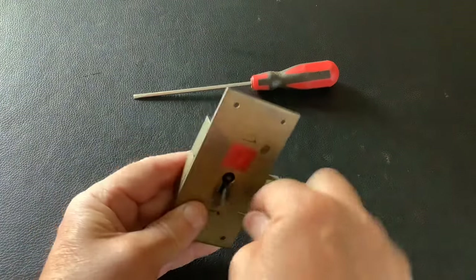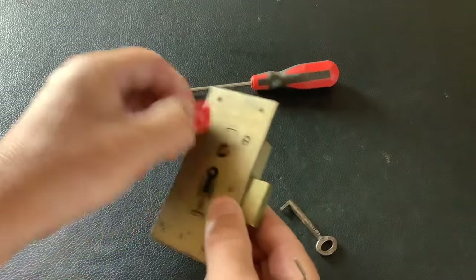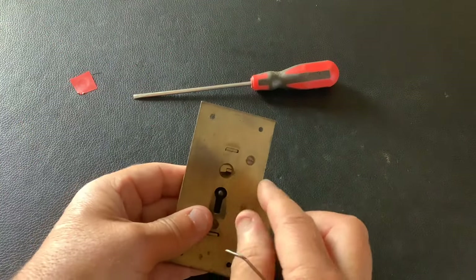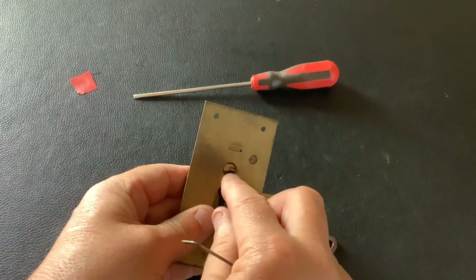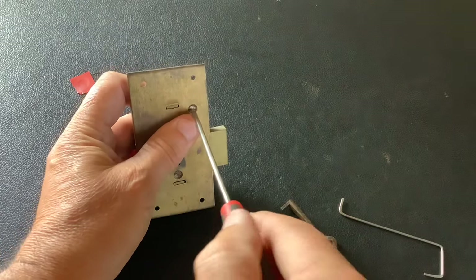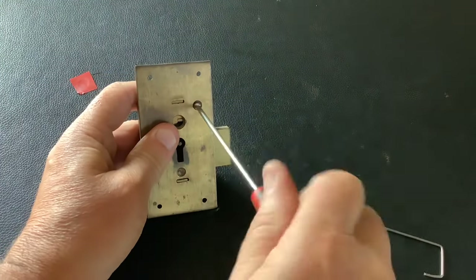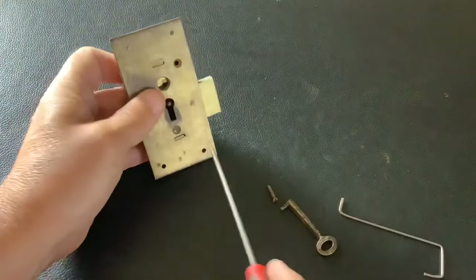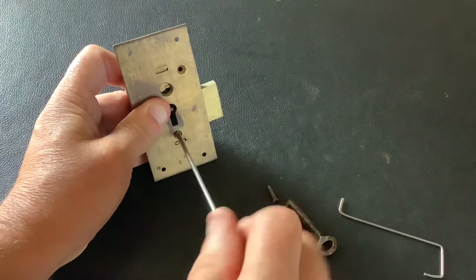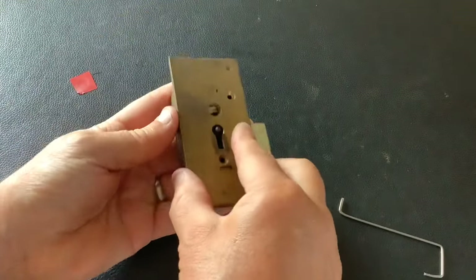If you get to that stage and it's still locked, it's because the upright on that key hasn't thrown the bolt fully. Put the wire in and just flick the bolt across, and then it will open up fully. Now I'm going to take it apart, show you what's inside, put it back together, and then we'll pick it again so you can actually see the levers moving through the window.